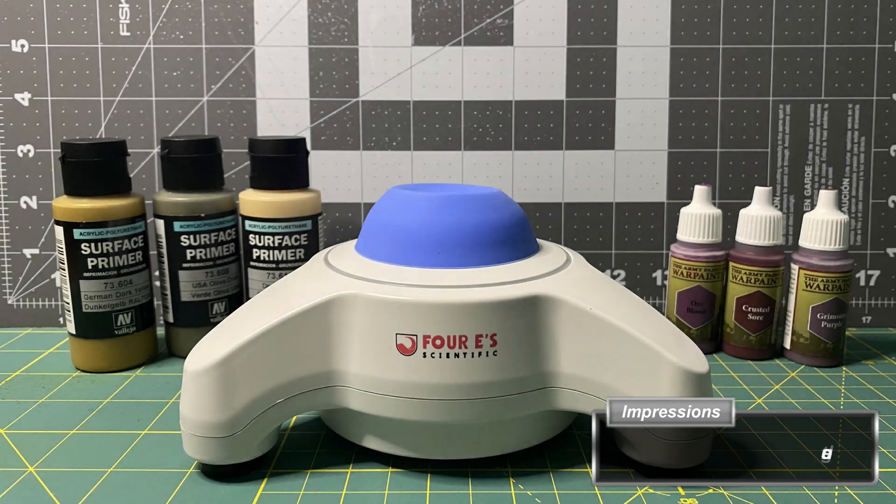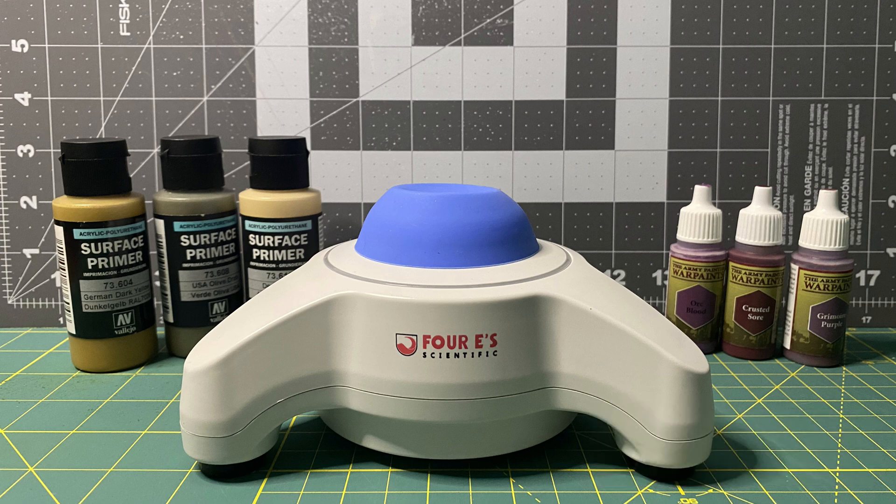The first major thing to note is the difference in how loud they are. The 4E Scientific Lab Vortex Shaker is quiet enough that I can run it at night without waking up my wife on the other end of the hall, whereas the fingernail polish shaker will most assuredly rouse her wrath.